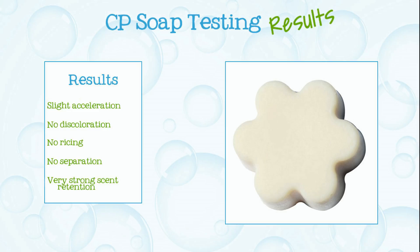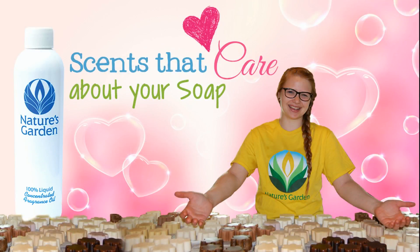Here are the soap results. Aren't you excited? Nature's Garden! Scents that care about your soap. Yay!